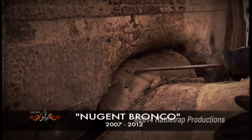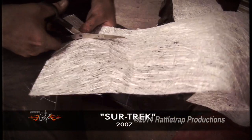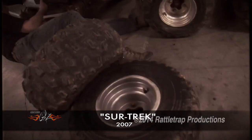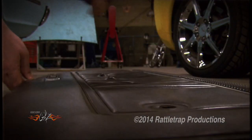I'm talking things like how to replace rusty sheet metal, how to do fiberglass or exhaust work, how to shave a door handle.